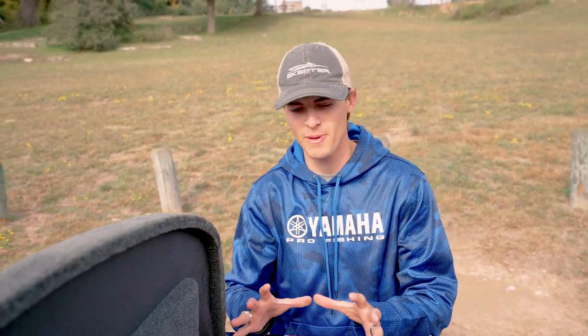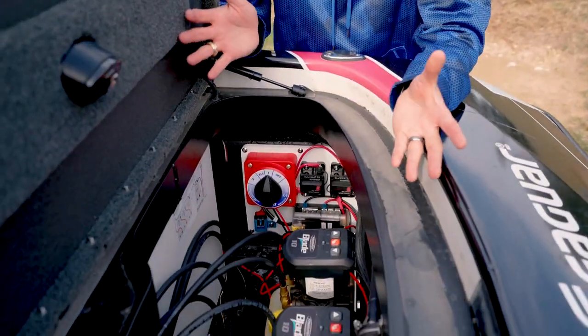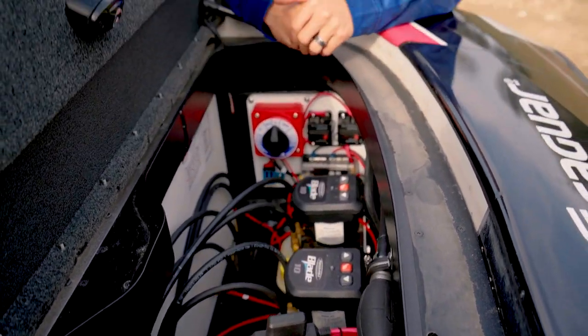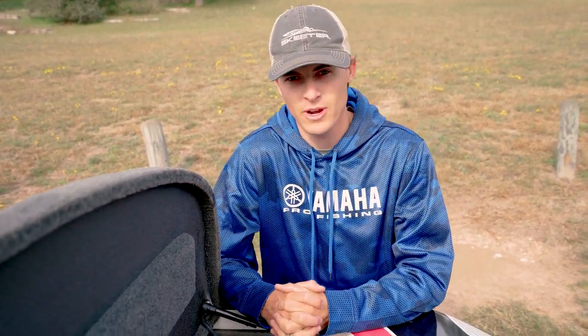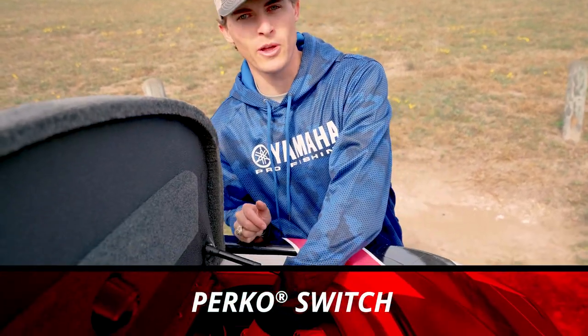I remember the first time I ever picked up my first Skeeter when I was 12 or 13 years old with my dad, and opening up the back compartment with all the batteries and accessory wires — I was confused. I thought, what the heck is all this? I'm never going to know what to do if something goes wrong. But that's just not the case. If you take it bit by bit and look at every single key component and learn what it does, you will be so much more knowledgeable about how to fix issues that may arise in your Skeeter boat.